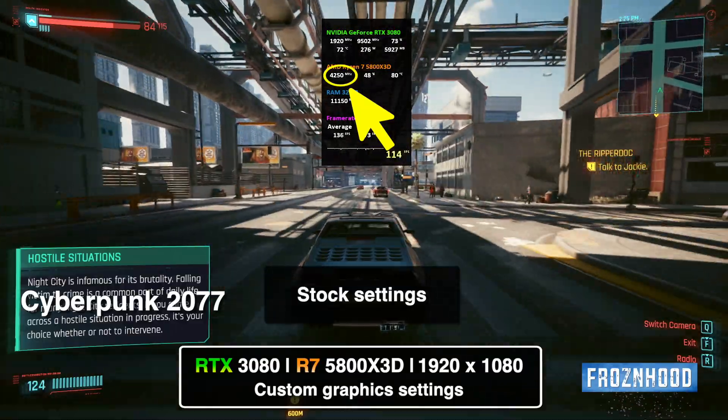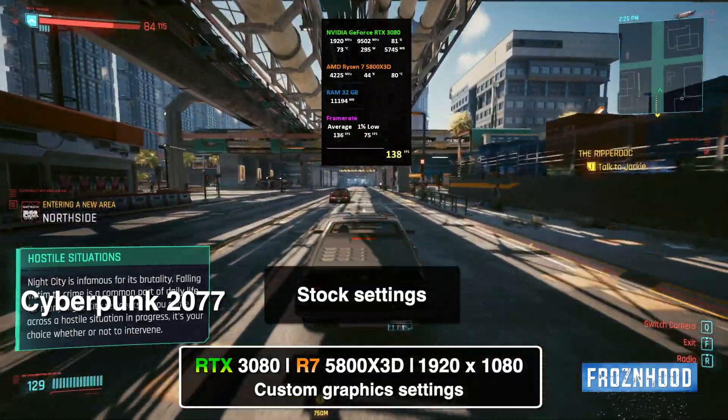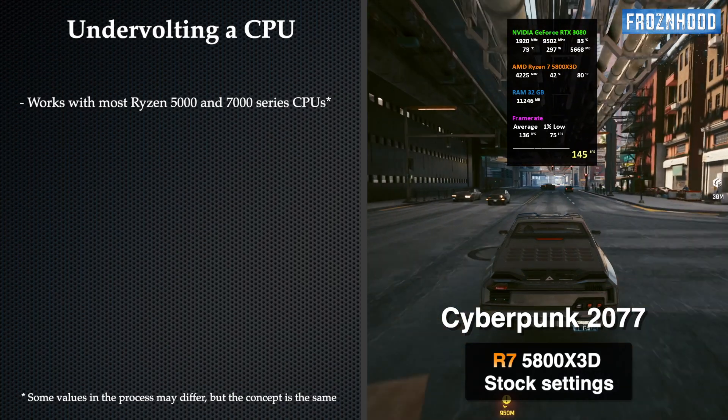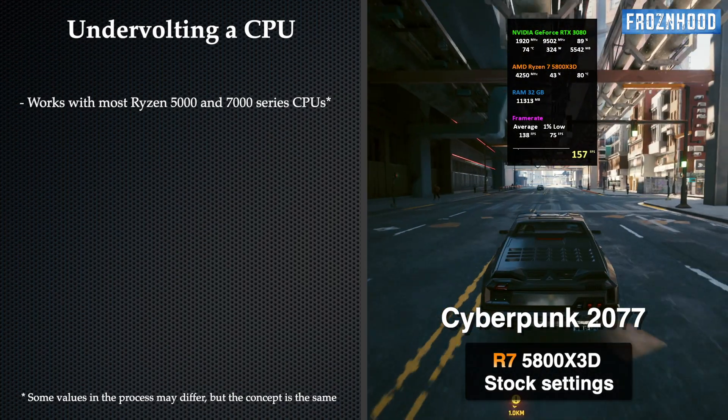There is a very effective way to maximize the performance of the processor and reduce its working temperature at the same time. This method is called undervolting, and it works not only with the 5800X 3D but also with most CPUs from the last two AMD generations.